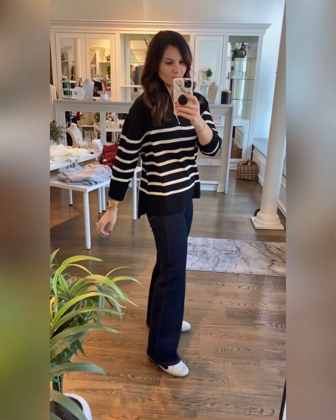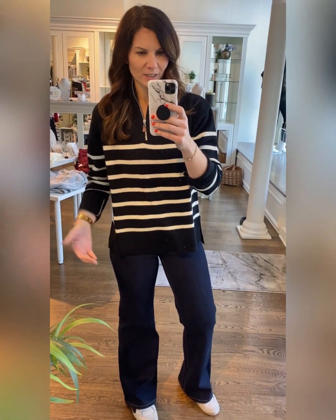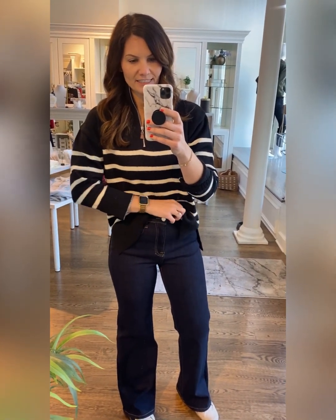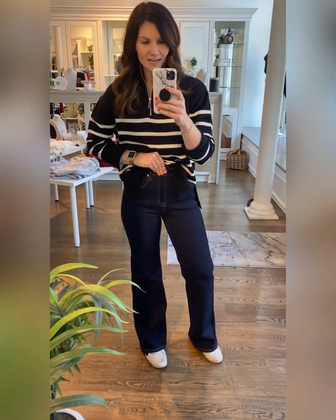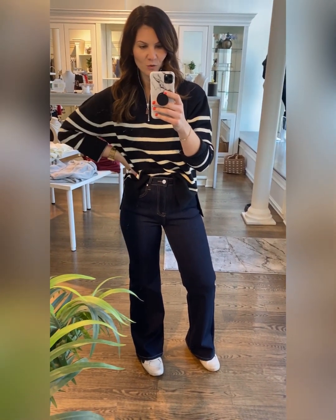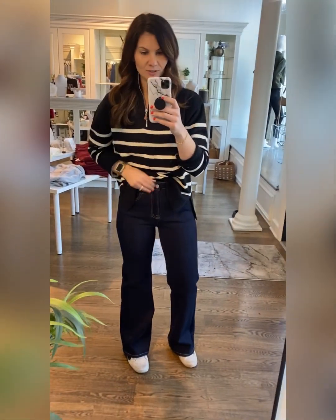I've got on the small-medium. This is a Blue Ivy sweater — it's relaxed without being obnoxiously relaxed, so just know it's not super oversized. Probably go true to size. I think it's so cute with a little tuck, especially tucked into these high-waisted dark 90s white leg jeans. I really love these.